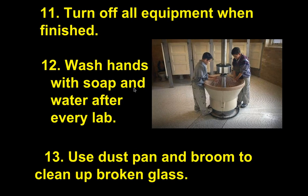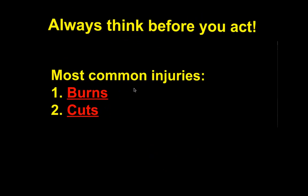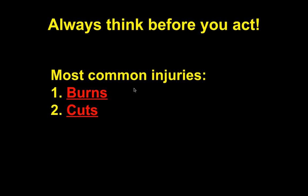Turn off all equipment when finished. Make sure you wash your hands with soap and water, and use the dustpan and broom to clean up any broken glass. Always think before you act. The two most common injuries in the lab are burns — usually from lighting a match, since many students struggle with paper/cardboard matches — and cuts. Make sure you have everything filled out on your notes. You will be tested on this, and you must pass the test to do certain labs.